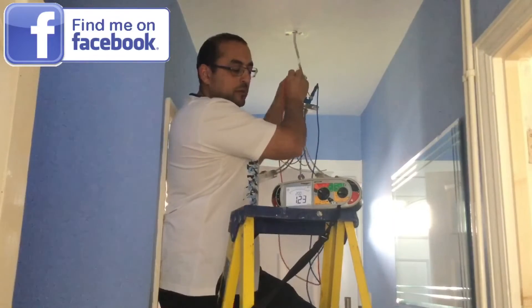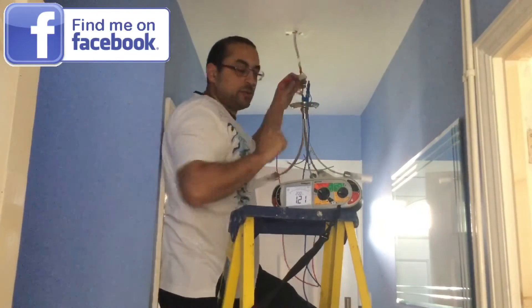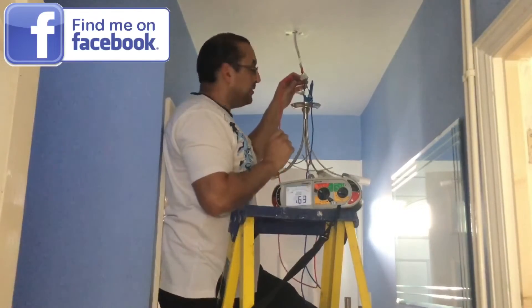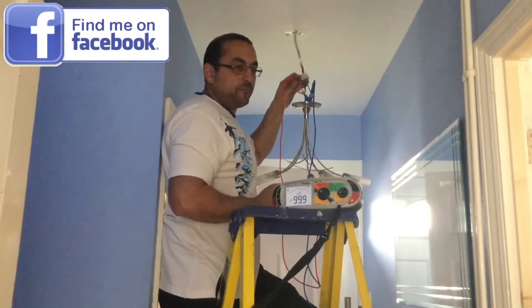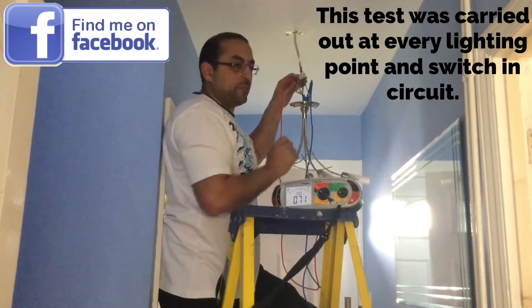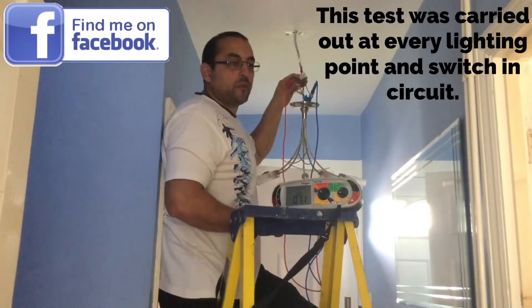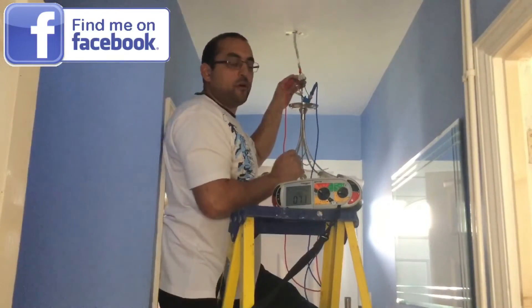We've got a reading of 1.22 ohms. Anything you want me to do at the same time? We need to just try the switch. I've operated the switch. Circuit has gone off. Would you like me to leave it off or on? On. Turn it back on and we've now got a reading settled down at 0.72 ohms. We're going to carry out this test where next? The next light fitting. And of all the readings you get, which one do we record? We're going to record the highest one.